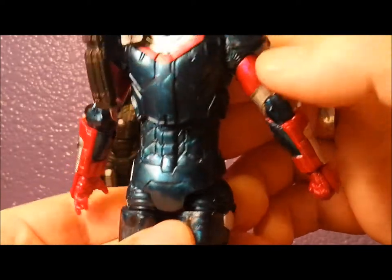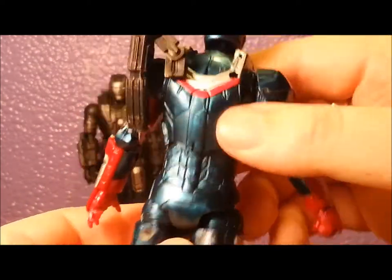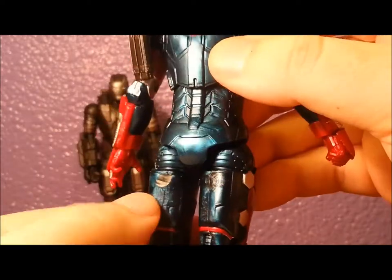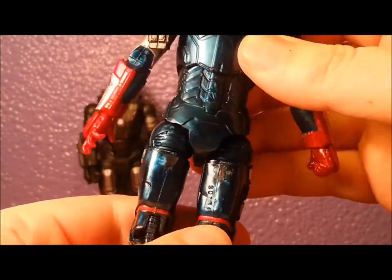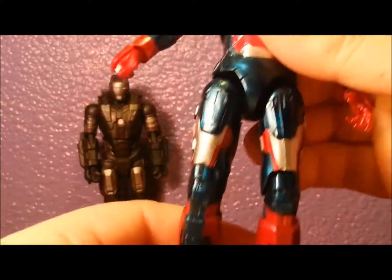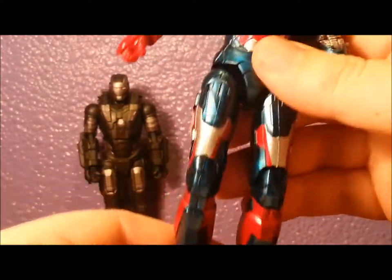The details in the arm are really cool. The back's got this great armoured look to it — iron booty. So let's go over his articulation.